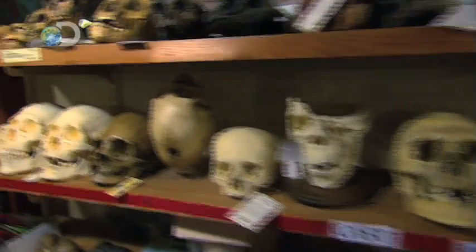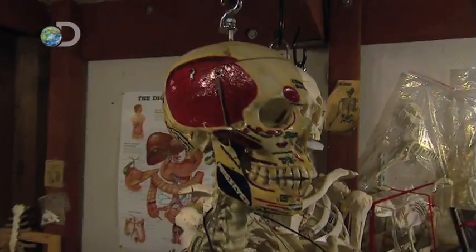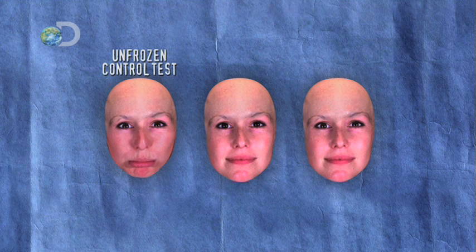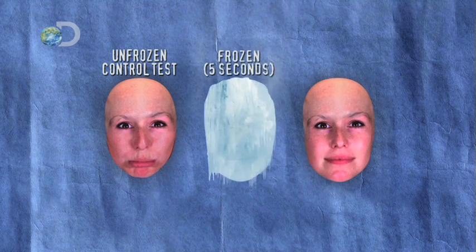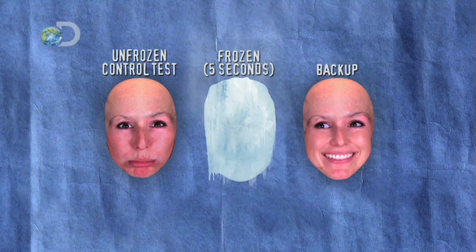I doubt anybody is going to volunteer for this experiment, so we're going to have to make our own heads. We'll get some real human skulls and make some ballistic gel heads, so that way it's very similar to the water content of a human being. Here's the plan for these crash test heads: we'll need the first for an unfrozen control test, the second for that crucial five-second dip in liquid nitrogen, and the third is a just-in-case backup.